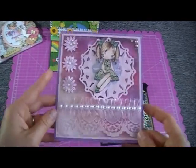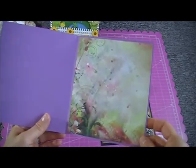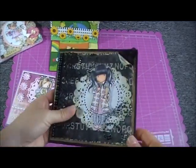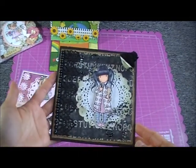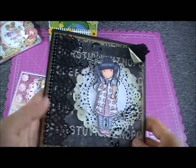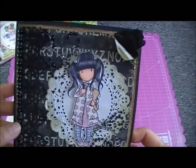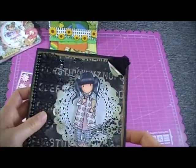Pretty simple and easy to make, but she looks pretty. The inside is just a paper where you can write your message. The second card uses Prima Romance Novel paper — I love this paper. I used my Gorgeous Girl stamp, colored her with Copics, paper-pieced the dress, and put some bling in her hair.